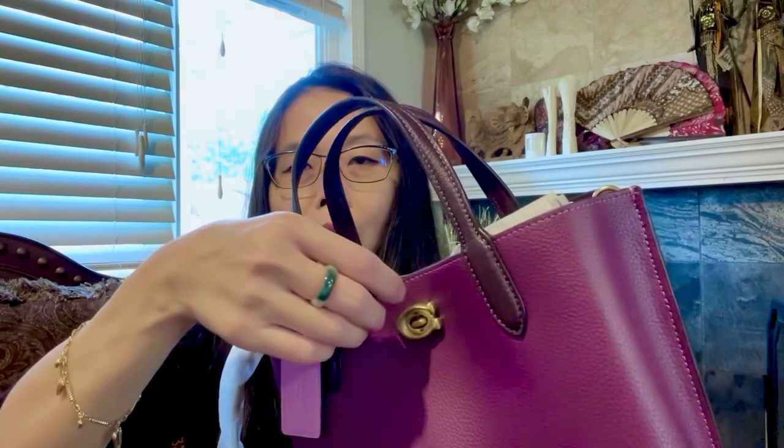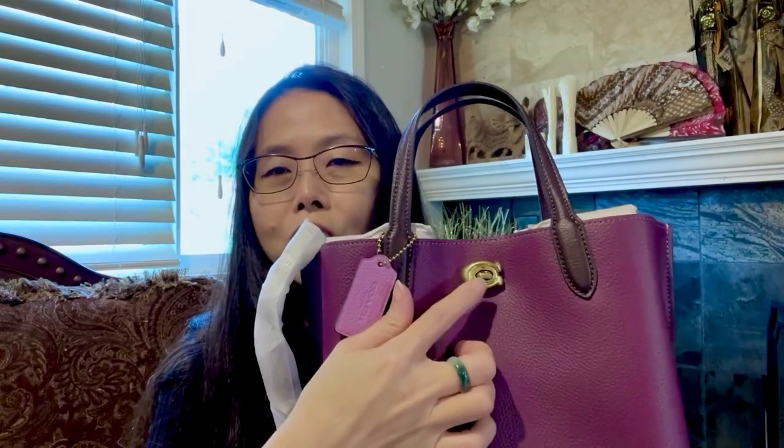Let's take a look inside. It's brand new, and you cannot open the front compartment without turning this open. So this is not just an embellishment — this is actually a functioning turn lock.